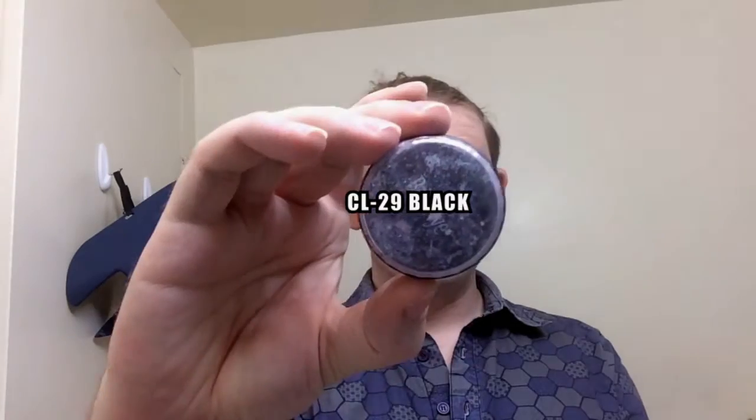First things first — before doing anything, I have to shave. I'm going to show you two different ways to do it, but blend them together as one tutorial. What I usually do is make sure I have all my makeup here with me. I use Ben Nye Clown White, Ben Nye Special Red — a nice bright red — Ben Nye Black, straight up black, and also Ben Nye Blood Red.